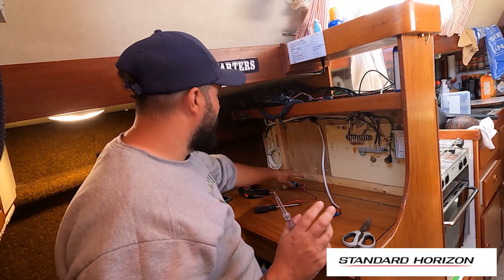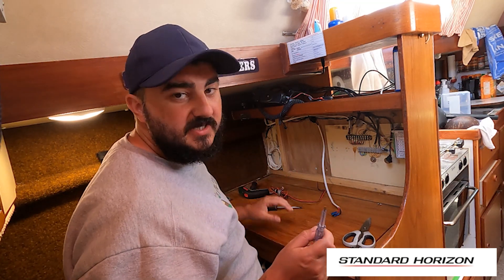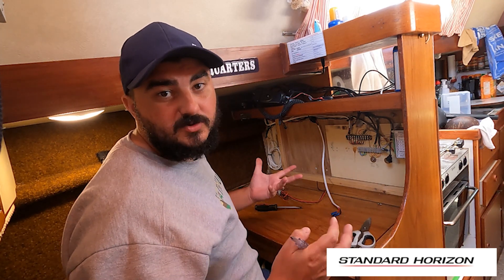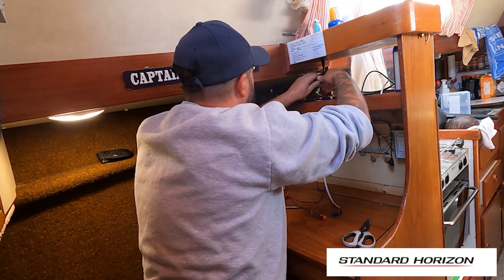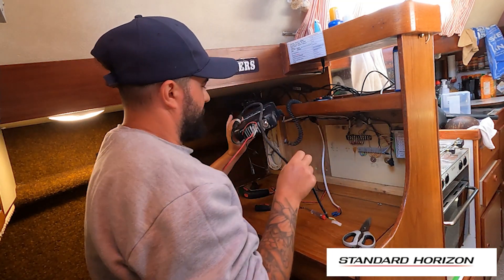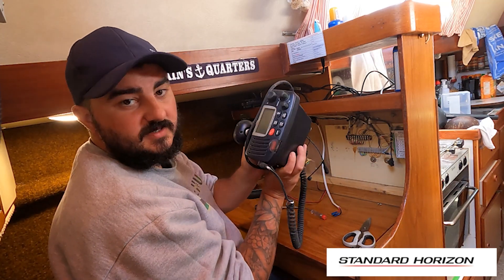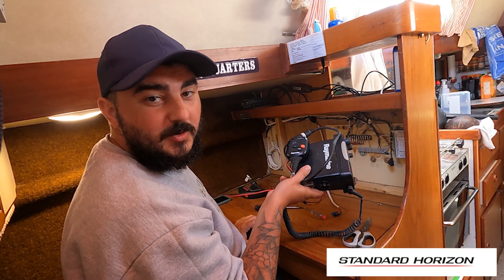So that's the power taken off the radio. Now we just need to remove the GPS input, as our new one has internal GPS. So we're just going to remove these now. There we go — that's the old unit removed. Now it's time to install the new one.